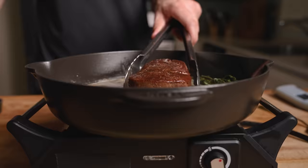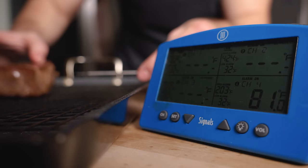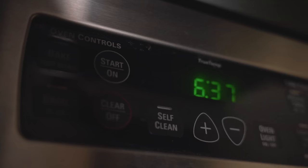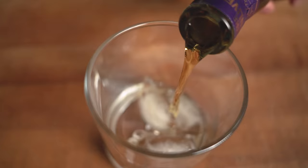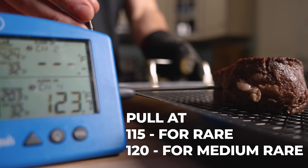Remove from the pan and place on the rack. Notice how we're not placing the cast iron directly in the oven — the remaining heat in the cast iron would continue cooking the bottom for an uneven final product. Insert a thermometer and place into the oven at 200 degrees Fahrenheit. Now we have about 10 minutes to clean up or pour some drinks. Keep an eye on that temp: for rare, pull around 115°F, or 120°F for medium rare.